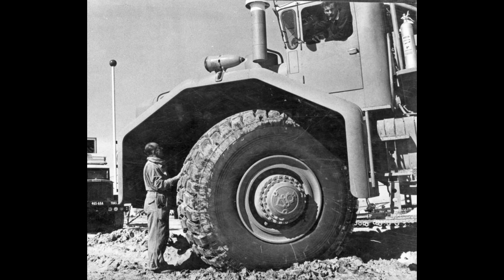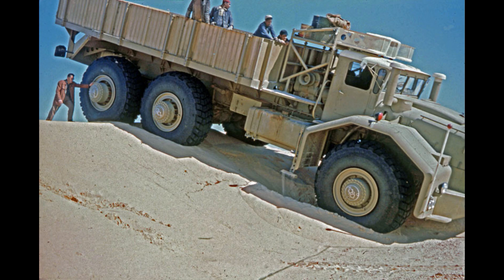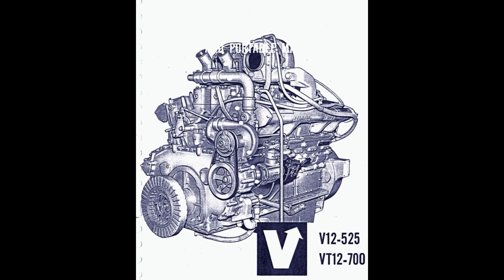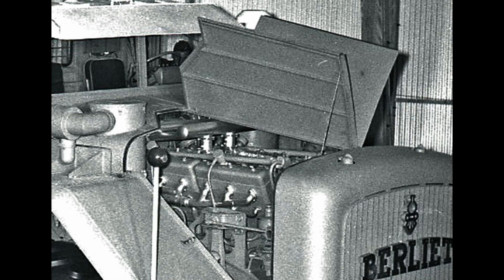The first key feature is the tire. With the help of Michelin, they designed a unique tire that can handle the weight but with only 1 kg per square centimeter of pressure — the same as a dromedary's foot, to avoid getting stuck in a dune. The T100 is powered by a 24-liter V12 diesel engine from Cummins, firstly rated at 600 horsepower and then 700.